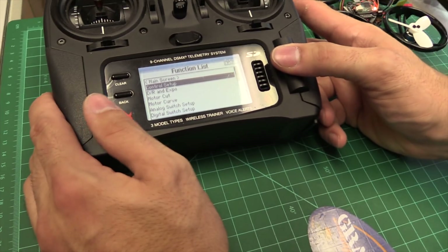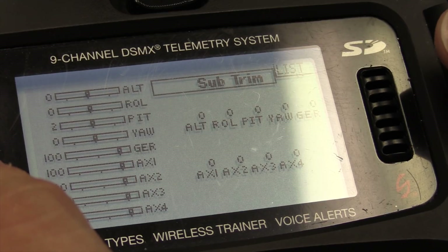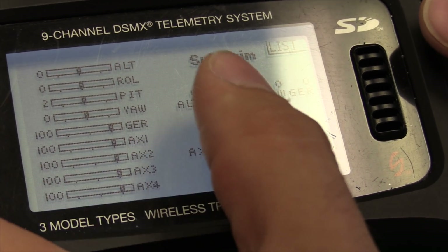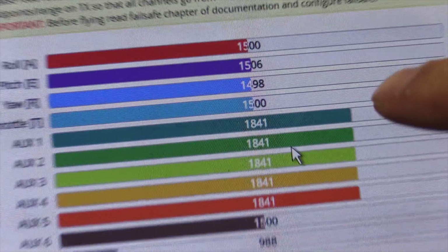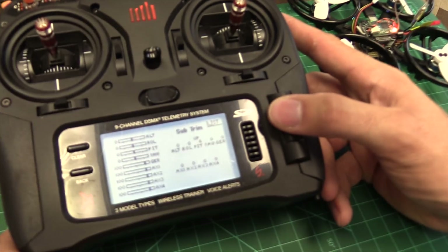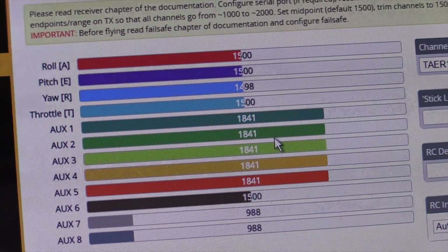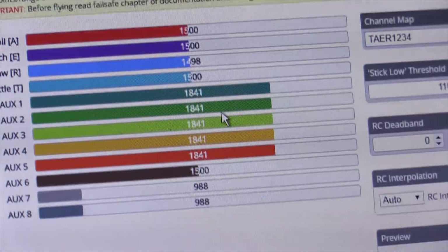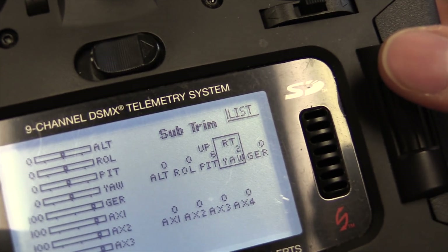If your center points are off, it's going to act like you're giving trim to it — it'll drift, just like an airplane. So now we're going to go back to control setup and go to sub-trim. We need to find which two channels — we've got pitch, which is elevator. I'm going to go to my pitch and adjust it until it hits 1500. Moving the dial to the right goes up, moving to the left goes down. So now I'm at 1500 there. We're back where we're supposed to be on pitch. Same for yaw — yaw was at 1498, and now we're at 1500. Just brought it up two points.